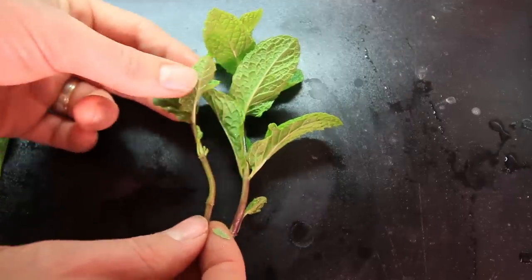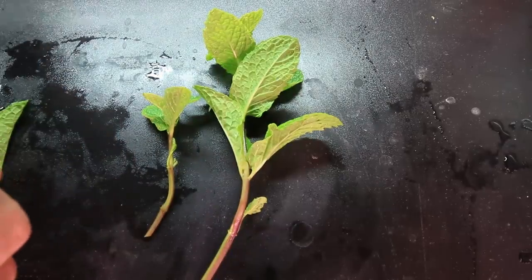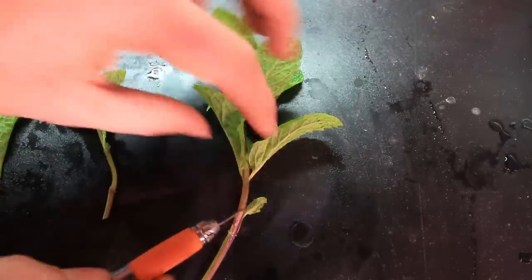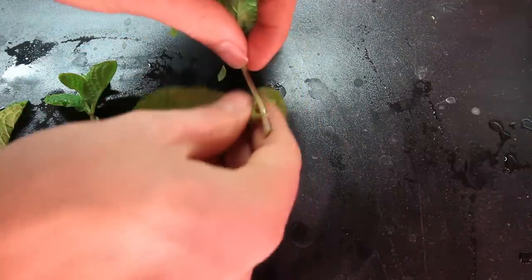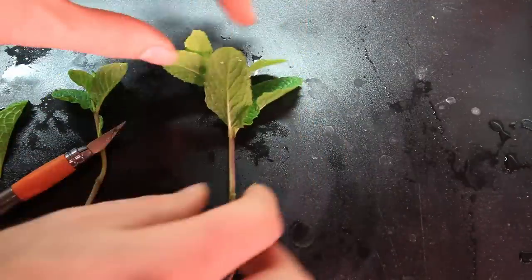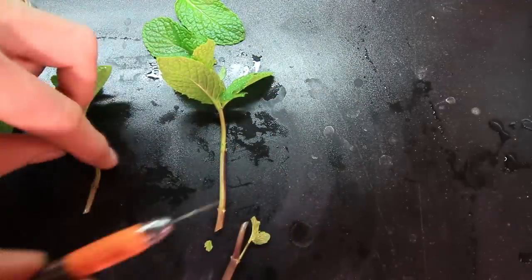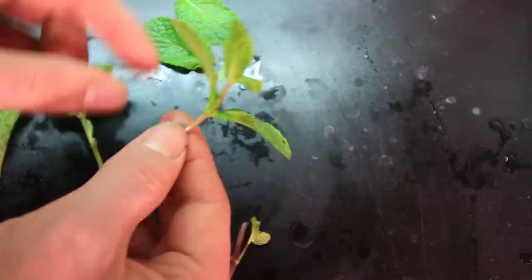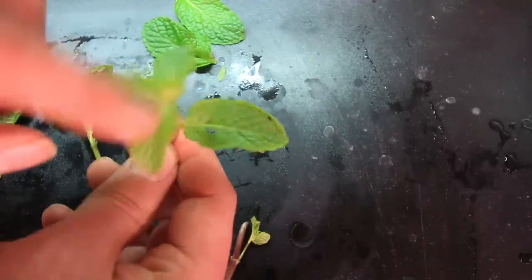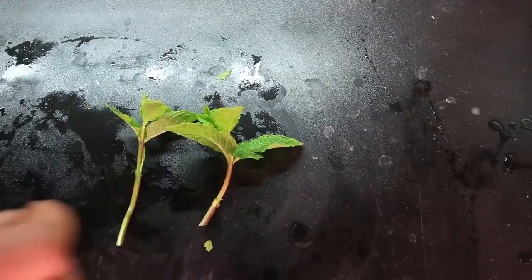Too many leaves and they don't need all of them — all these extra leaves tend to mess things up a little with the propagation. They tend to stress the plant out. So by removing these leaves, it's going to allow the plant to focus more on setting roots. You don't want a super long cutting either. You don't need a whole lot of space for them to root — one, two, and that's probably good. So I'm going to cut off my mint cuttings.